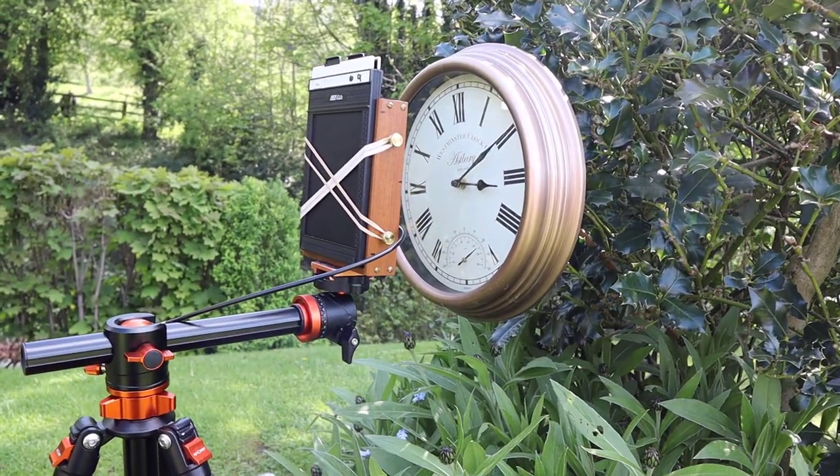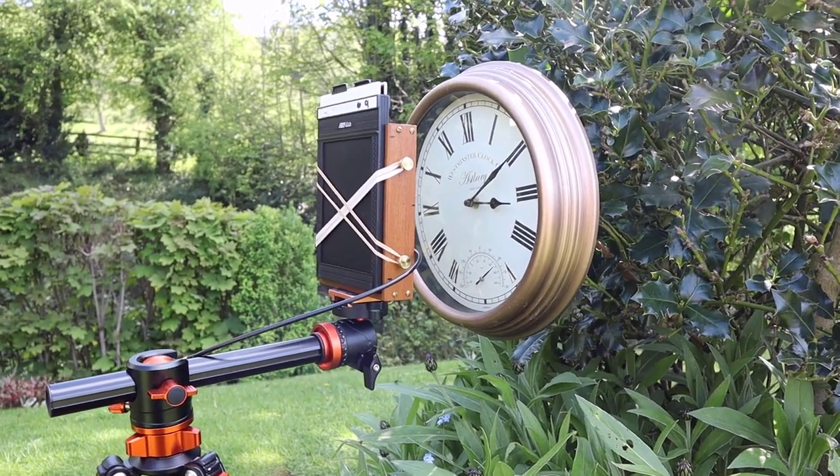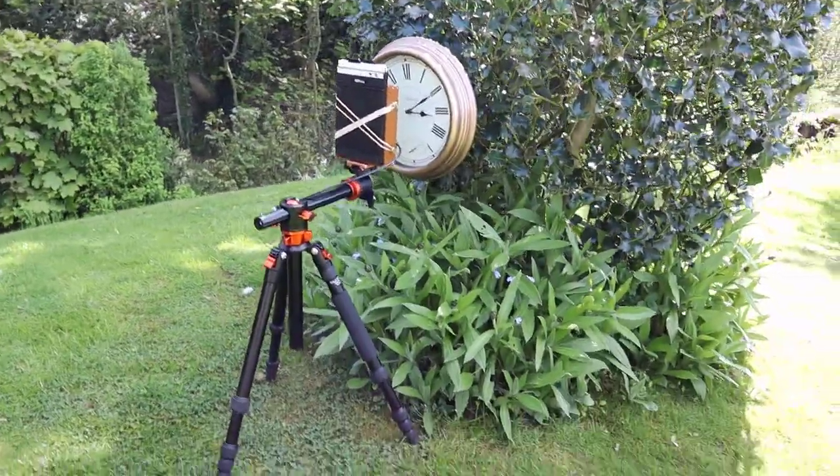The only thing I'm a little bit concerned about — but I can't do anything about it as I said — is the reflection off the glass on the clock. But if you don't try these things you'll never know, so I'm just going to go for it. Get ready, take some light readings, and take the picture.